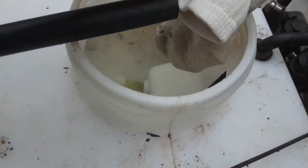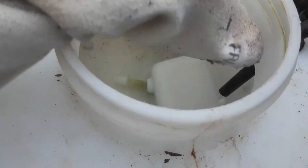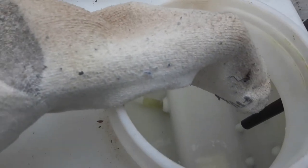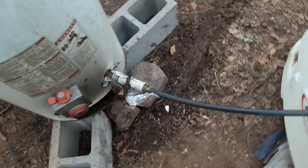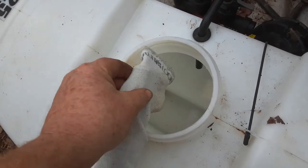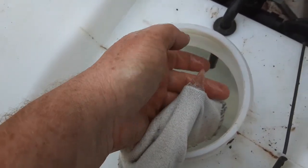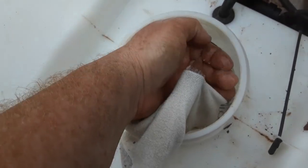It looks like there's still a little bit of rust bits coming out, so I'm going to use this sock here as a filter - just stick it over the end. Hopefully that'll filter out anything. Well, let's try it out again - it's been about 50 minutes. It's getting hot right there. The filter seems to work - it's definitely warm water. I think that's doable.